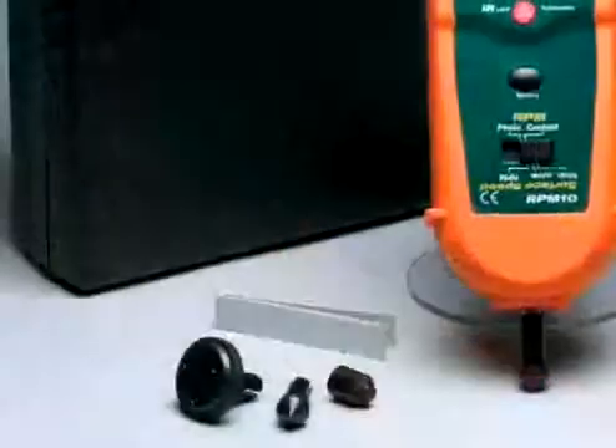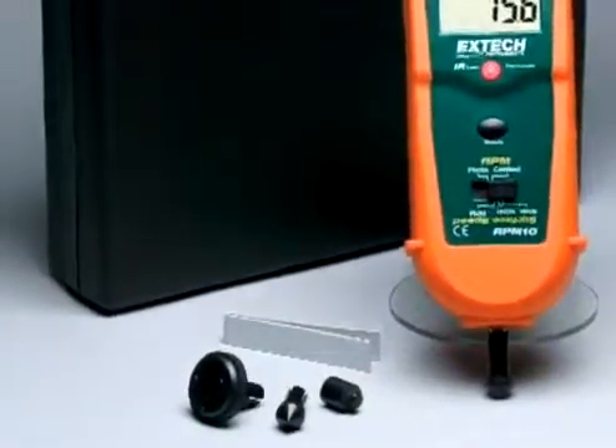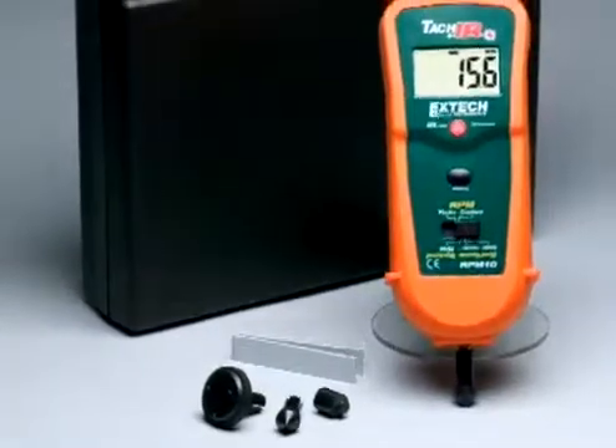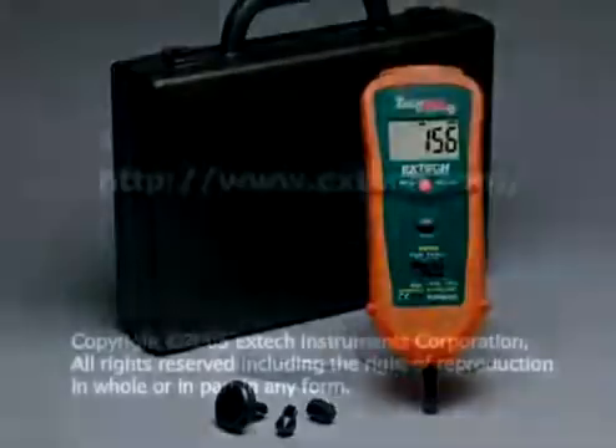The RPM10 provides fast readings and high accuracy. It comes complete with a hard storage case, contact wheels for surface and RPM, batteries, and reflective tape. It is the ideal service tool for many plant maintenance applications. For more information on this and other X-Tech meters, please log on to our website at www.xtech.com.